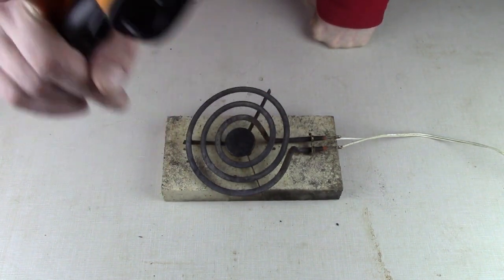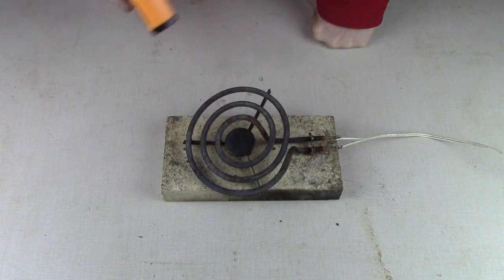Right about here you should be seeing what the final temp is. Thanks for joining us here today.